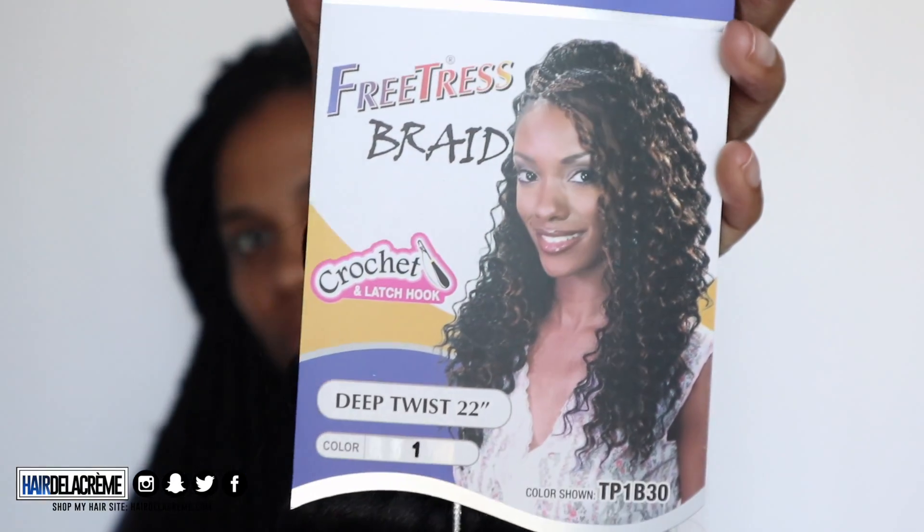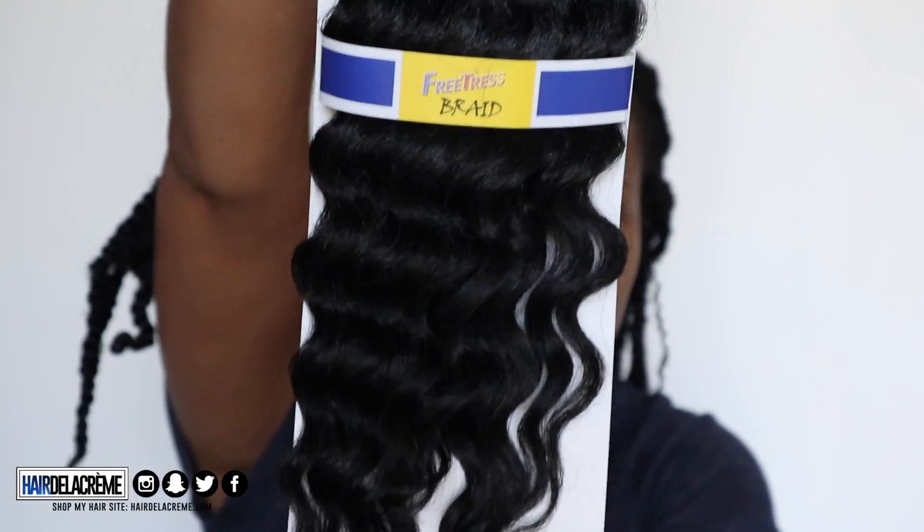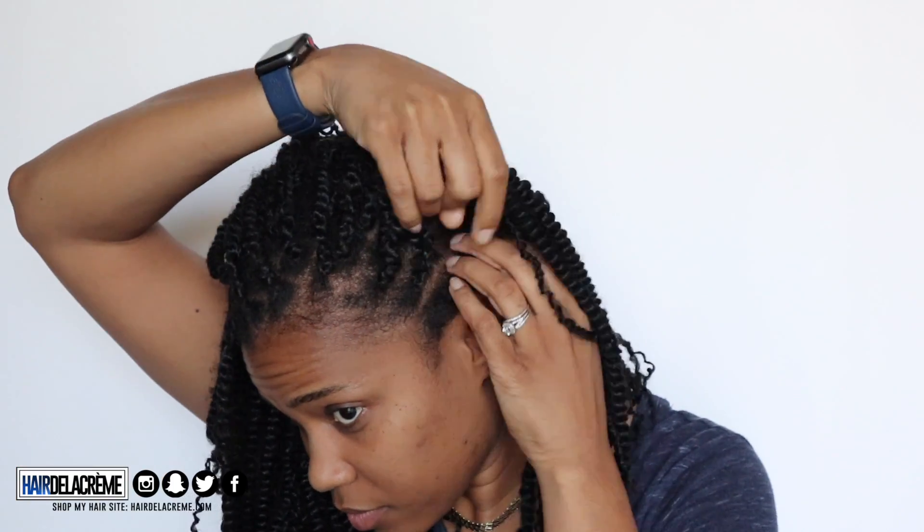I'm going to be using some free twist braid hair in a deep wave, 22 inches — just one pack in color number one, which I purchased from Amazon. Previously I tried using spring twists to make it look goddess-like, but it wasn't working at all. So I went and got some free twist hair instead. I'm going to take these old twists out and replace them with the free twist hair. Let's get started.